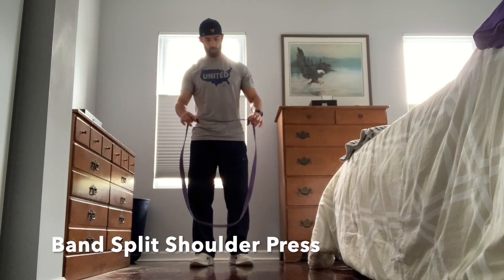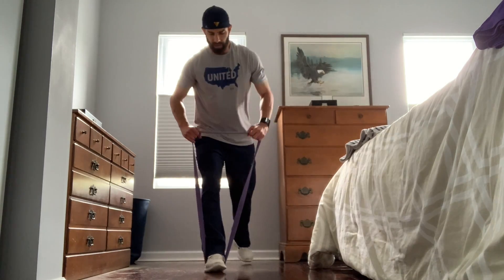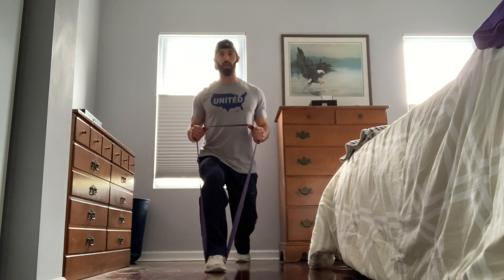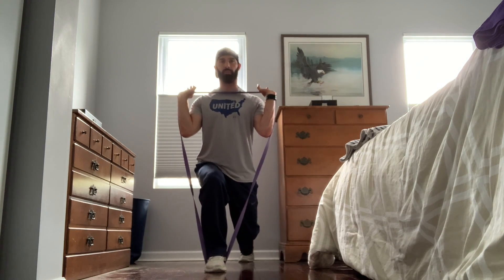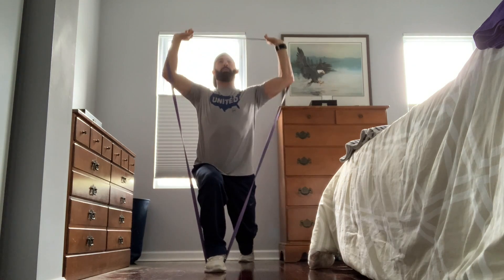A band split shoulder press — all we're gonna do is take a split squat position, coming down. I'm gonna bring the band up and come down so that I can feel a little bit of weight on that front leg, and I'm just gonna press from there.